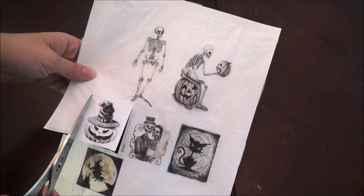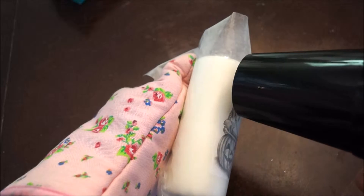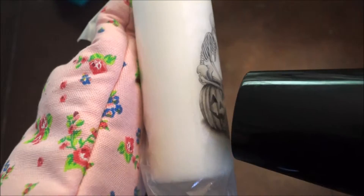Place your image on top of your candle and cover it with wax paper. Transfer heat directly to your image using a blow dryer. Make sure to use oven gloves for this project, just in case the wax leaks onto your hand.